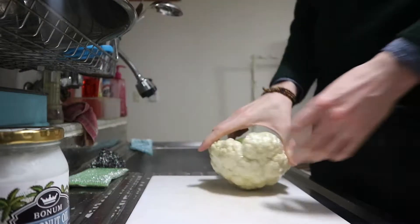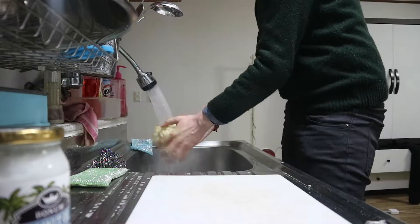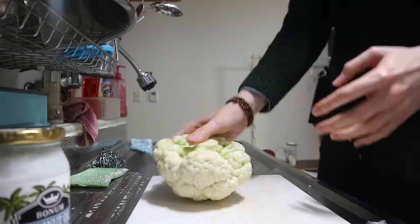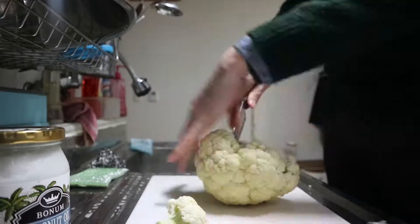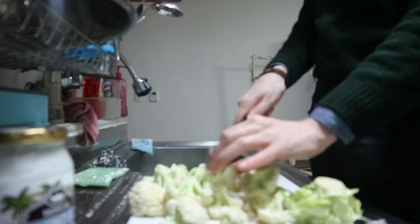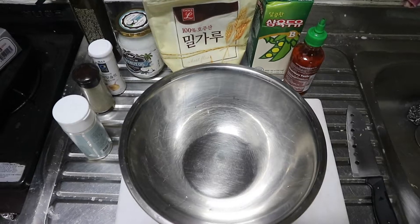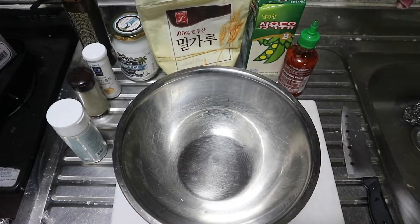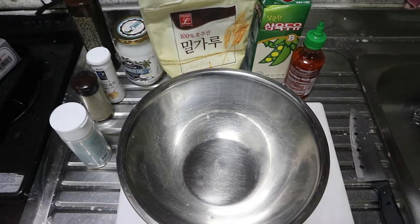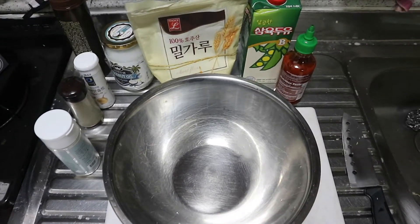Take a cauliflower. I've set the oven, which is the ticking sound if you can hear it, and now I'm going to make the batter, which I've never made before. So let's give it a go.